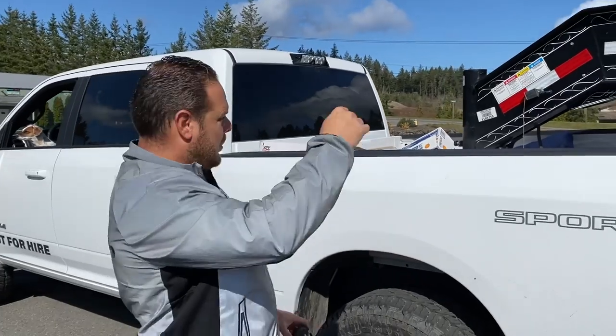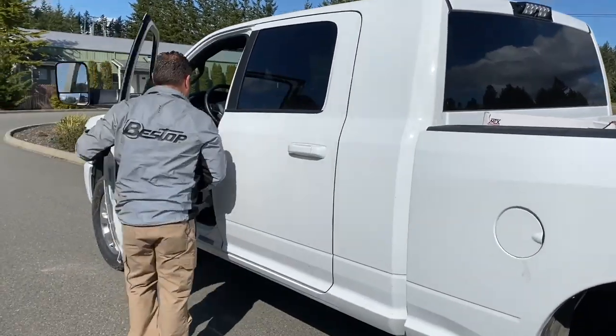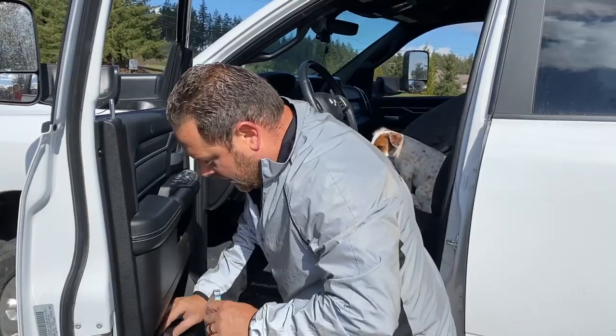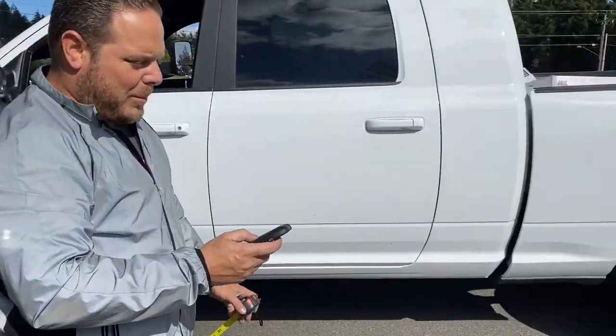That tells you that you don't want to load a vehicle all the way forward — you'd be putting way too much tongue weight on the hitch. So now let's do another guess: how many PSI before we're back up to ten and a half?